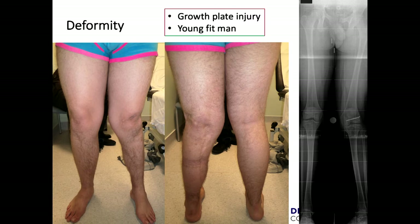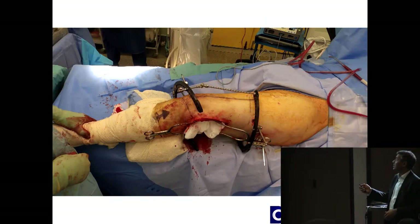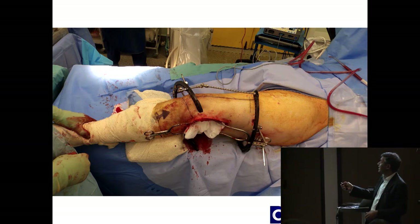Let me run through an example — a 17 to 19-year-old young man, fit and well, who had a growth plate injury when he was young. He had a type 4 injury of the distal femur and ended up with a deformity as a result of previous fixation. This is the planning: this is my hinge, I've marked where the plate is going to go, I've marked my joint, and the pins are on the medial side because I'm going to put the plate on the lateral side. You plan accordingly and get clear space and full access to what you want to do.